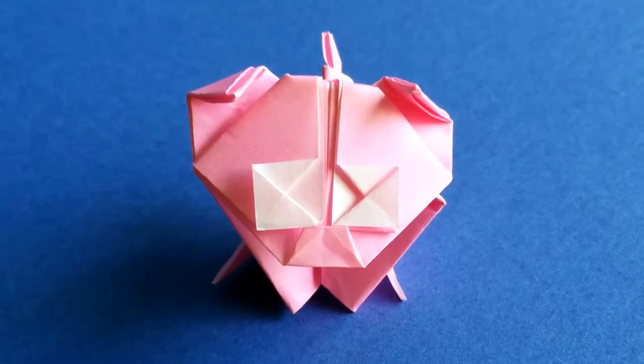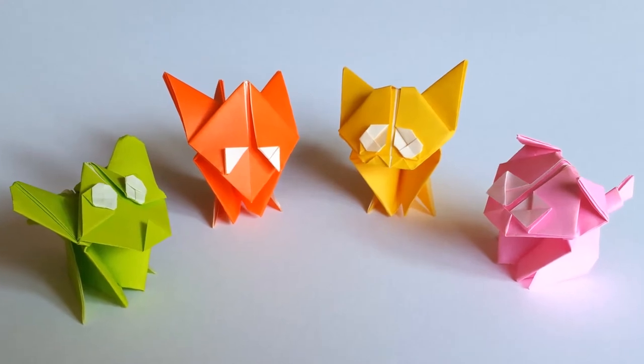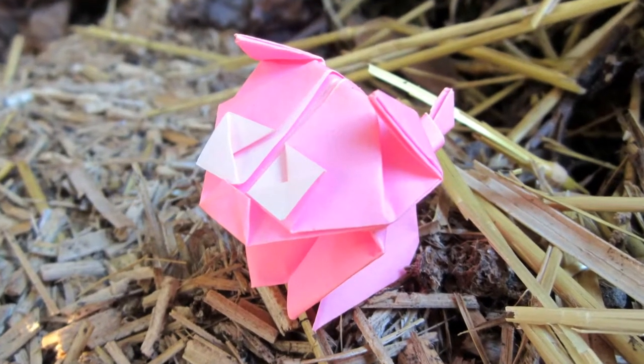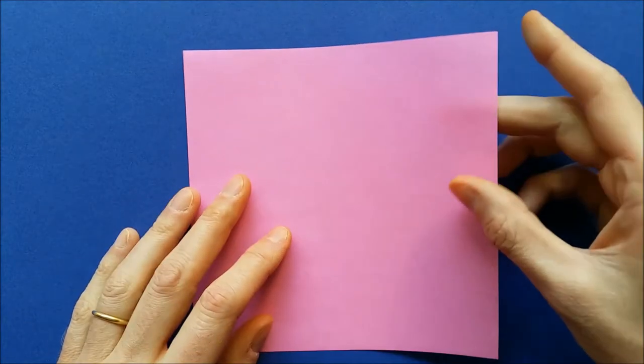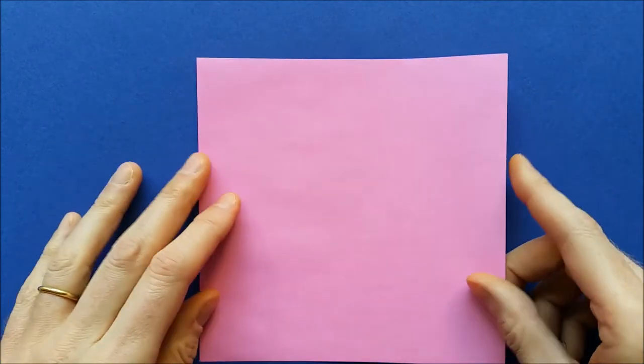Hello! I very much like to create easy and cute origami models such as those baby animals. Today I will show you how to make this very cute origami pig. To fold this origami pig, you need a square piece of paper with a different color on each side, and we'll start with the color on top.